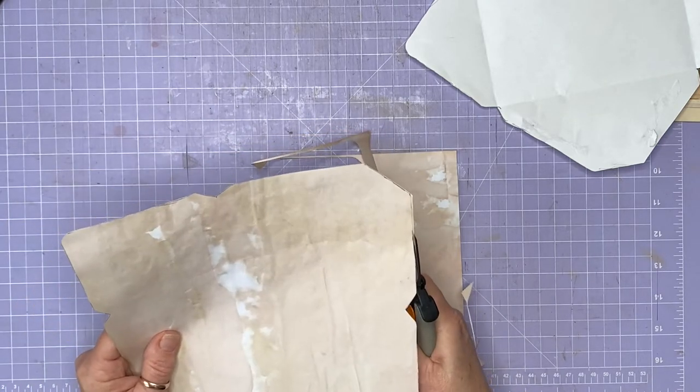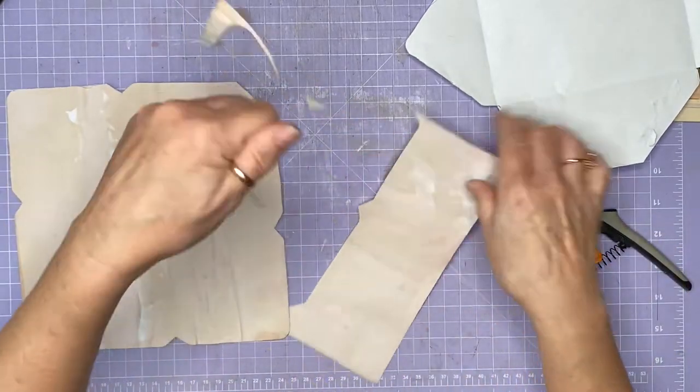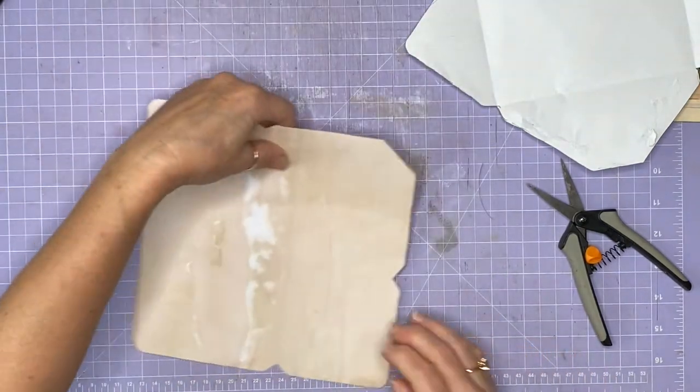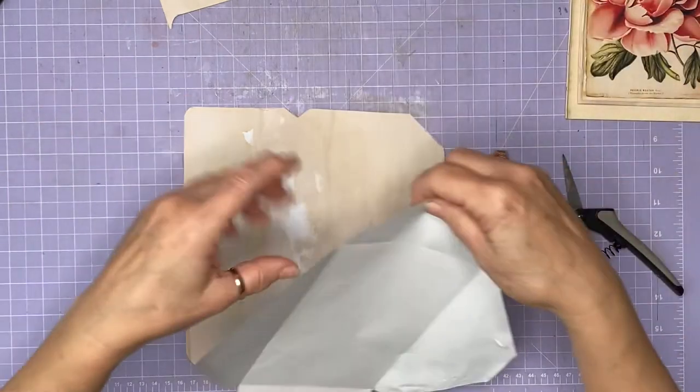If you wanted to make these, you don't even have to bother with the envelopes - you could just buy some envelopes to put them in actually. I just want to use up my paper. Right, let's have a look at how this goes.